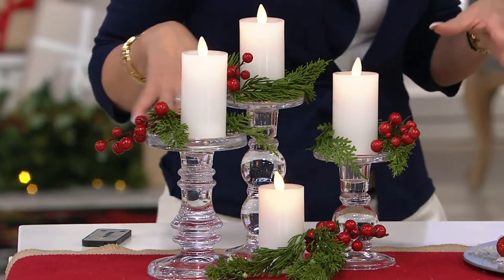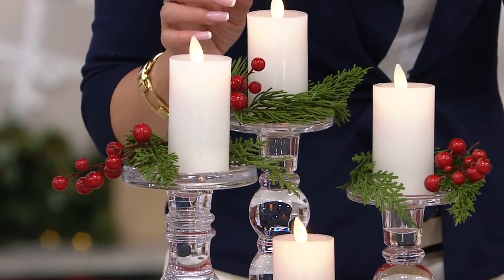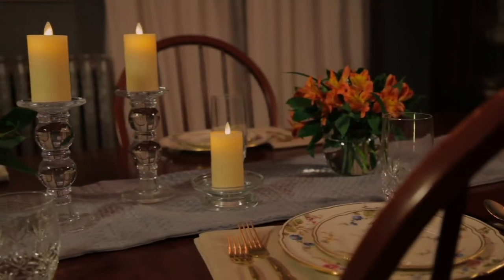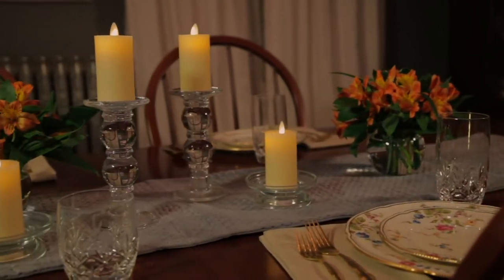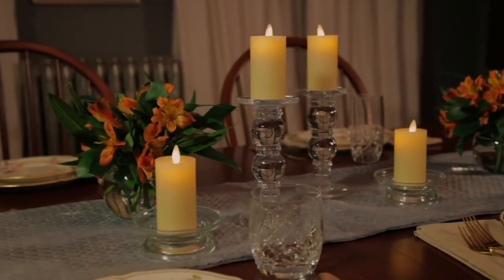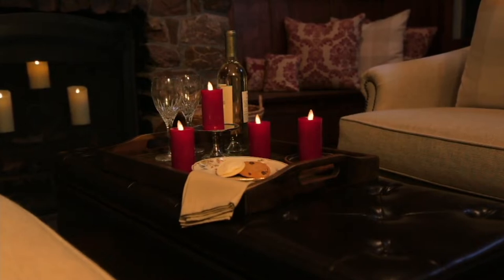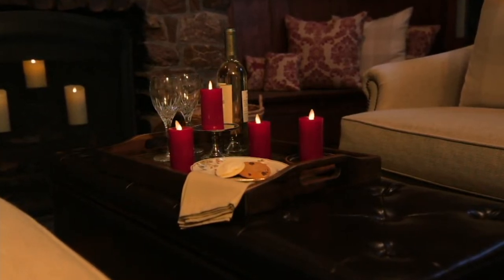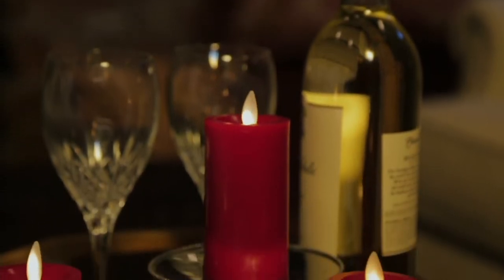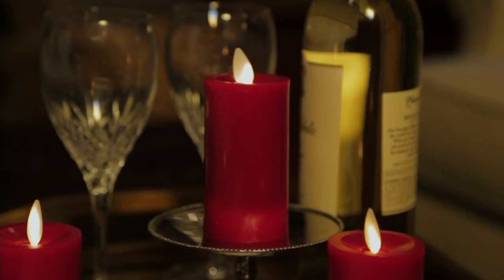This brand new collection of votives — if you're looking and saying it looks a little familiar — we introduced a new trio of tall, slim wax candles in three different sizes. This is the smallest of the three, but we decided to give it to you in a set of four. It is like a votive and they're all wax. First time ever doing the wax votive candle with updated technology. They give you that beautiful, famous flame, that glow that Luminara is so well-known for.